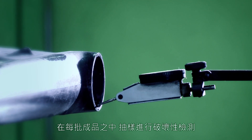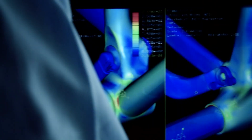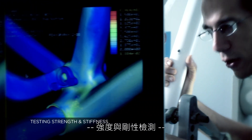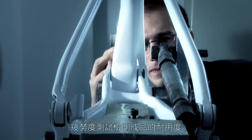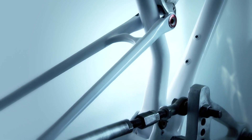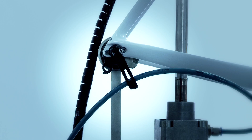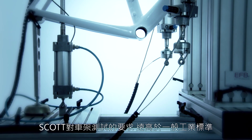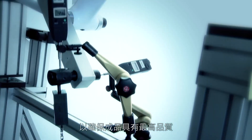Destruction testing is performed at intervals throughout the production run. Fatigue tests are done in order to gauge the durability of the finished product. Scott's requirements for frame testing are more demanding than industry standards to ensure the best quality product.